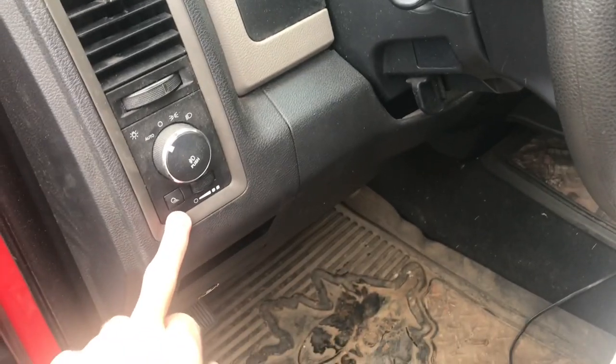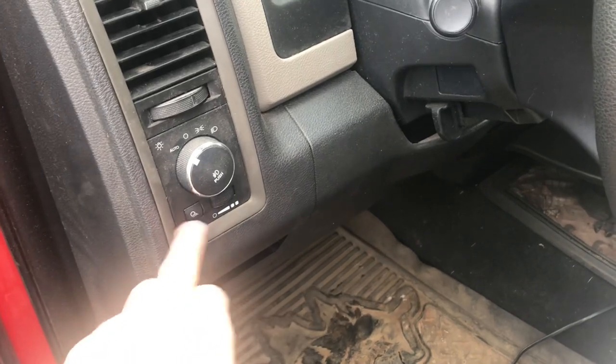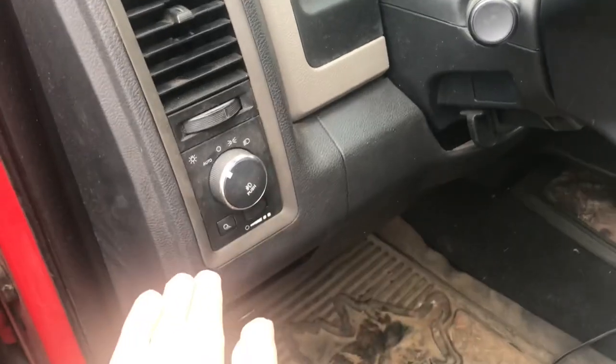Just about everybody has heard that this button right here is a jellyfish launcher. So today we're going to turn it into an actual functioning jellyfish launcher — so when you hit this button, it shoots a jellyfish out the back at Mock Jesus.